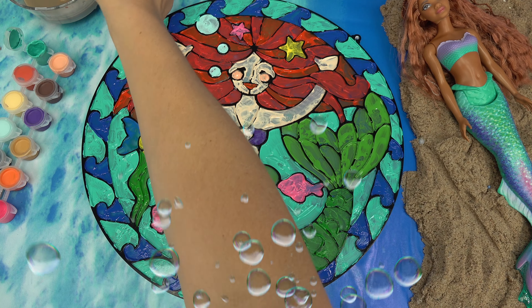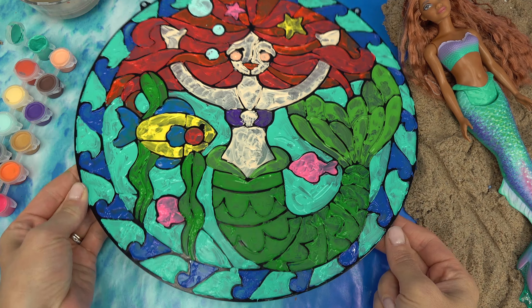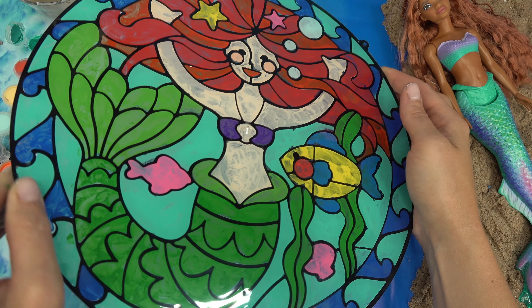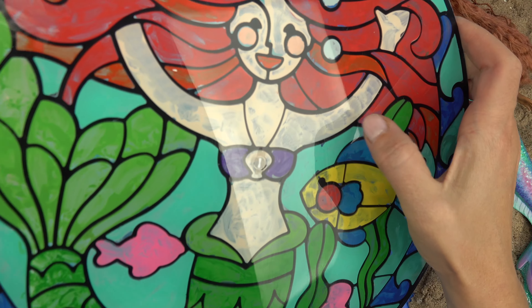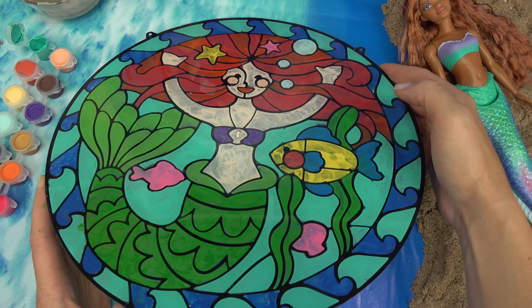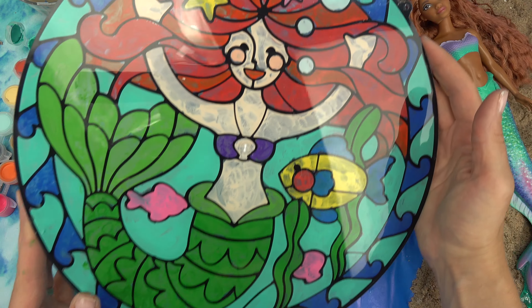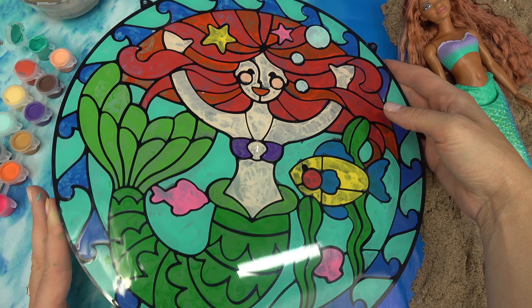Little fans, I am all done with our stained glass mermaid! Let me see what it's going to look like. There it is - oh my goodness, this turned out really awesome! Except the beige, it's kind of blotchy. I might go in and paint it again, but it looks so clean cut on the side. Now I can go ahead - there's holes on my stained glass and I can hang it up!